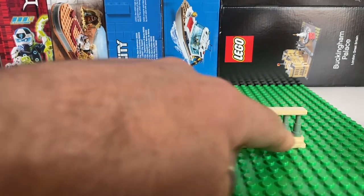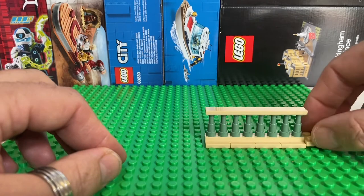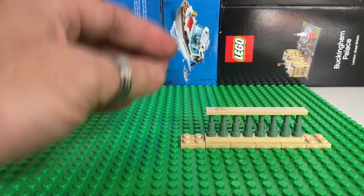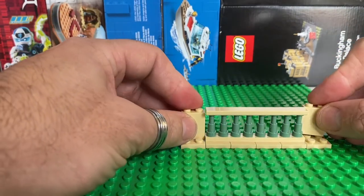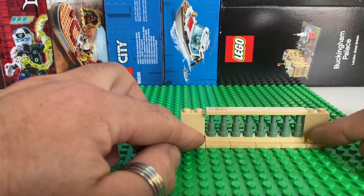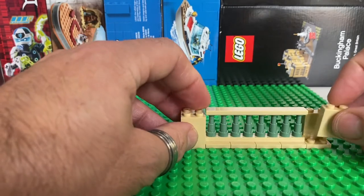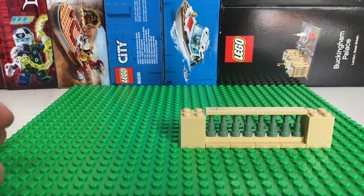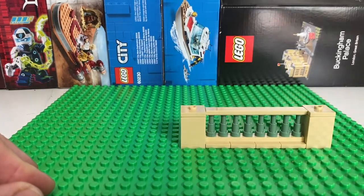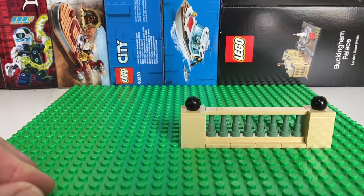Now I thought just having a whole row of this would be a little bit boring. So to add interest, I'll put some 2x2 plates down and then these 1x2x2 bricks. What I really want to do is add some of those masonry profile bricks in the front but I haven't got any in tan at the moment, so I'm going to just mock it up with more bricks. Then by putting more of the jumper plates on top, you can finish it off with a nice decoration on top.